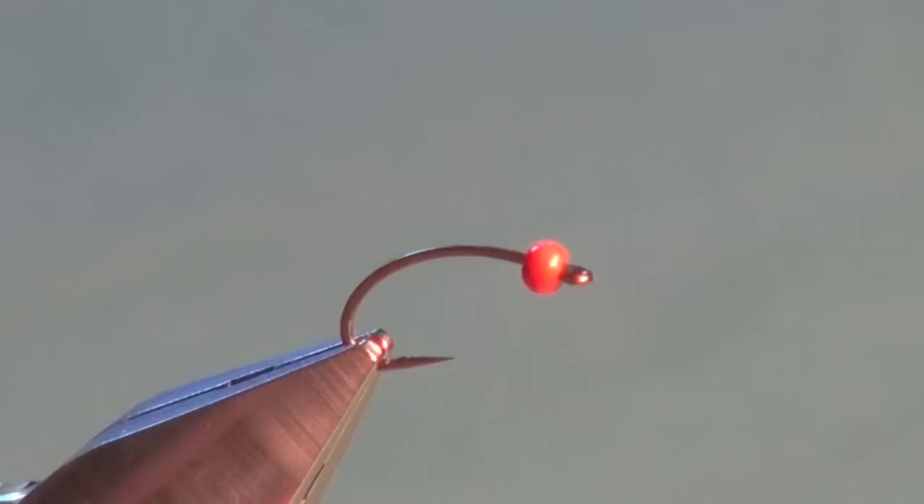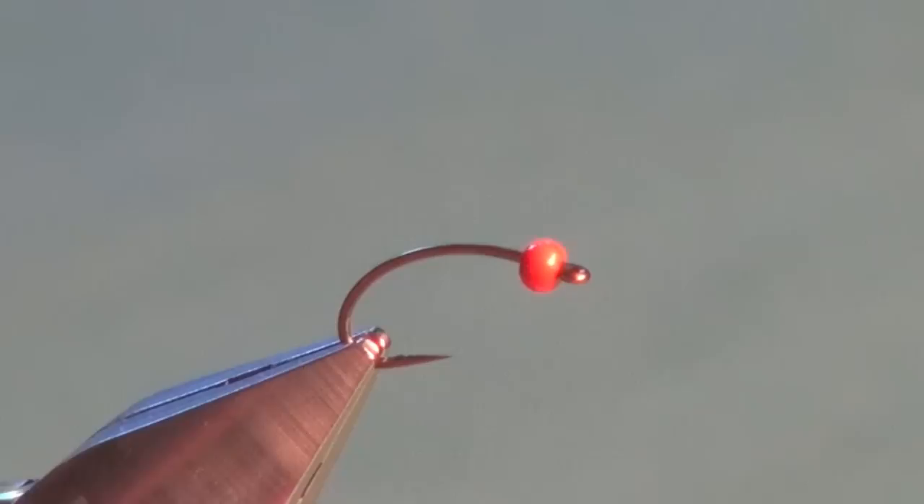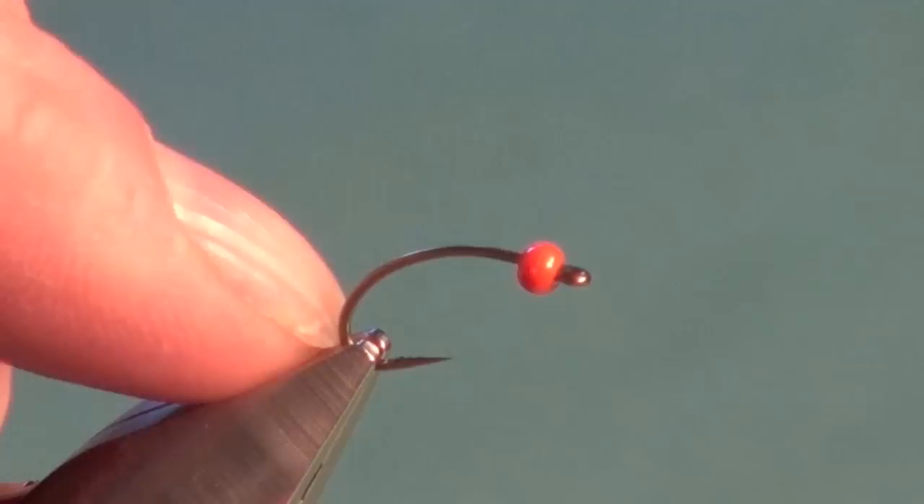I owe Jerry McBride, the originator of the Balanced Leech series of flies, credit for this fly as well. This is an excellent Chironomid larva pattern that just drives rainbow trout nuts. I have caught fish on this in Manitoba, in British Columbia, in my home province of Alberta, and down in the states in Idaho and places like that. It's just a great little Chironomid larva pattern.